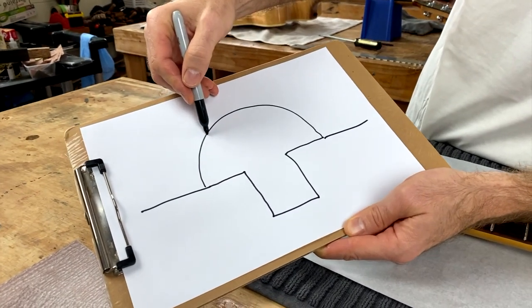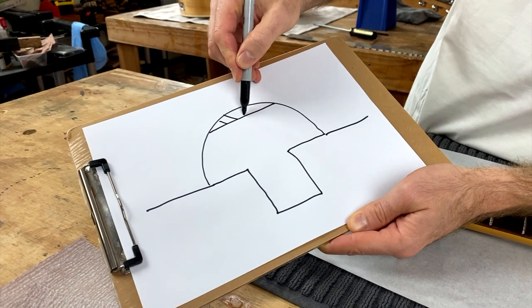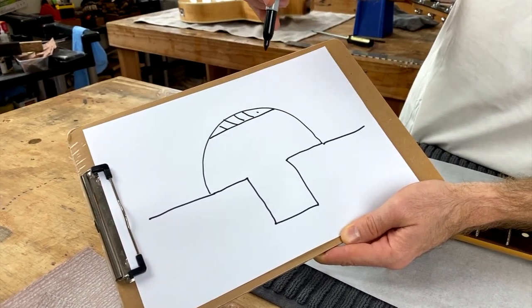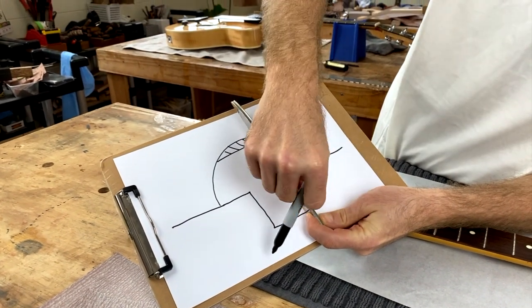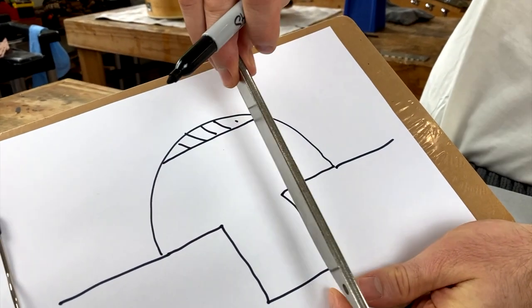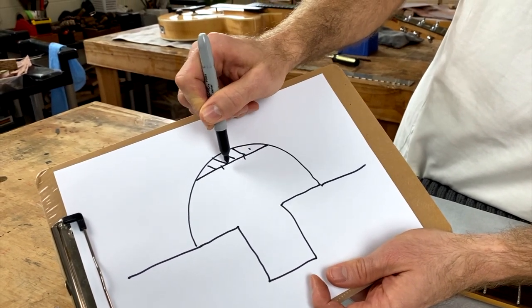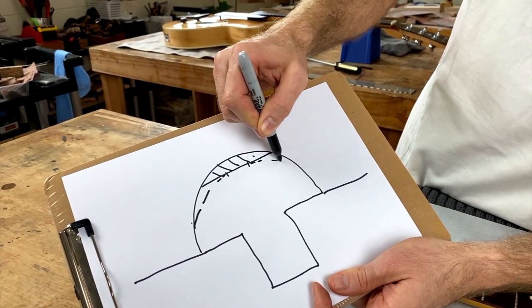When we level it off we're taking a flat spot off the top of the fret, so this gets removed — which means the fret is too flat on top, and what we need to do is round that back off. The crowning file has a little curved trench coated in either diamonds or a file pattern, and that's going to put that curve back into the top of the fret. We just want to leave a little flat spot for now though.